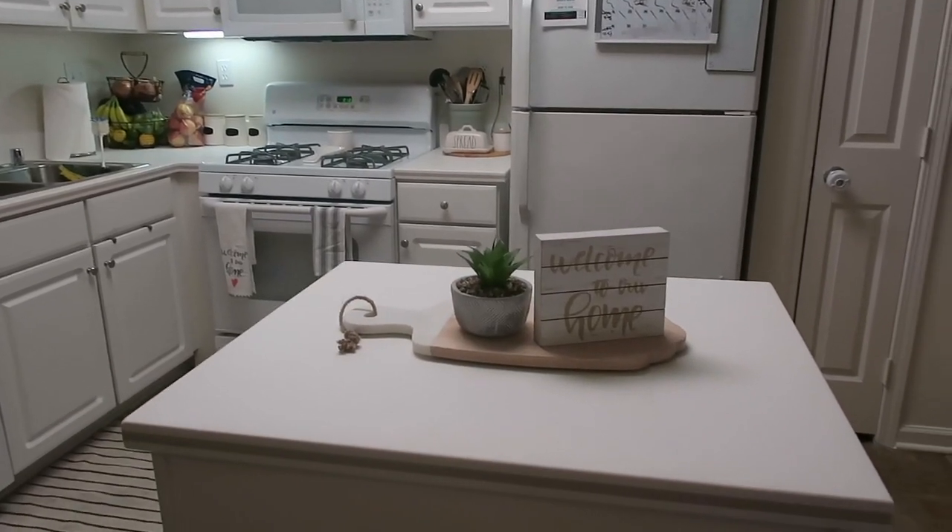I decided to come out with this series to show you guys it is possible to make base housing your home. I've come up with different ways to decorate and make it my own. This is going to be my first episode and I'm so excited and passionate about it. I love home decor, I love decorating, transforming from nothing to something. I really hope you guys enjoy this and subscribe if you're new!